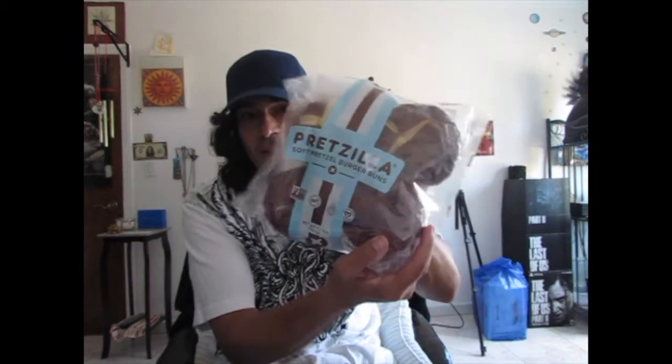I'm having it on a pretzel roll, as you may notice. This is what the pretzel roll looks like — it comes in this package, it's Pretzilla, and they're all vegan of course.